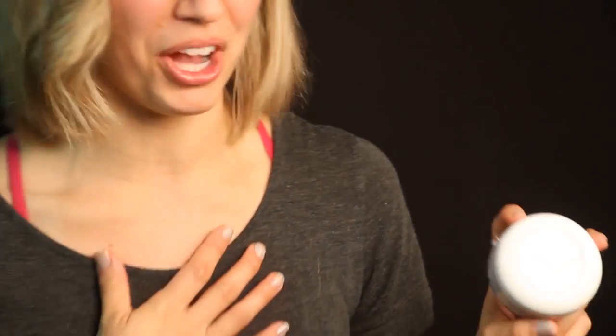Hi, I'm Lacey with RocketPure and today we're talking about RocketPure's Cooling Muscle Balm. It's my favorite product in the RocketPure product line.